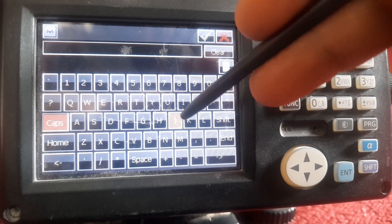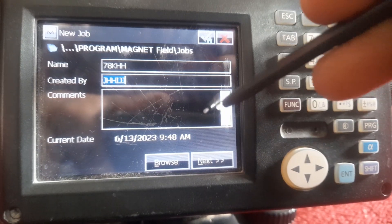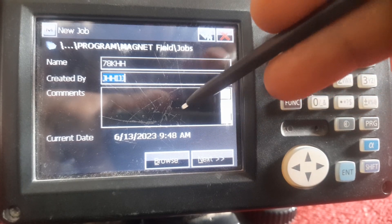Now here put your own name as job creator, who it is, and if you have any note or comment you can write here.